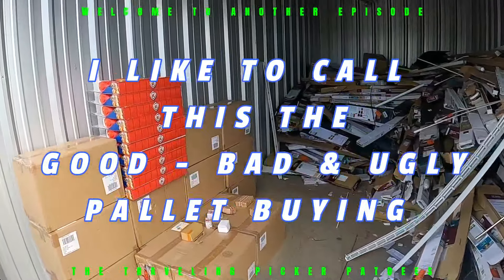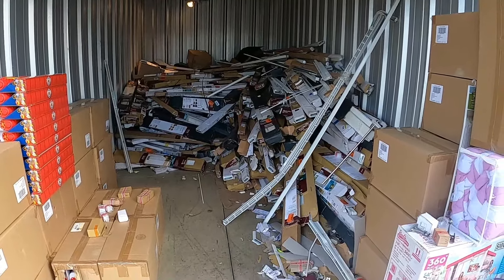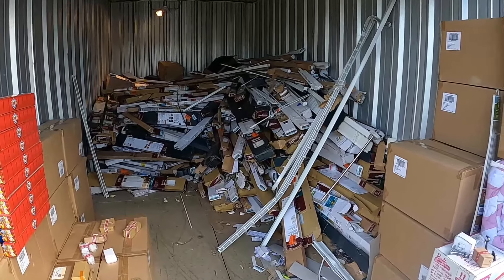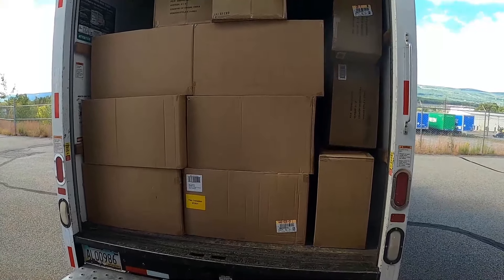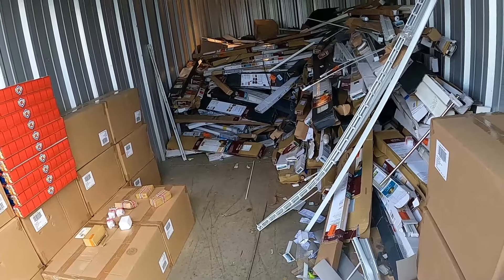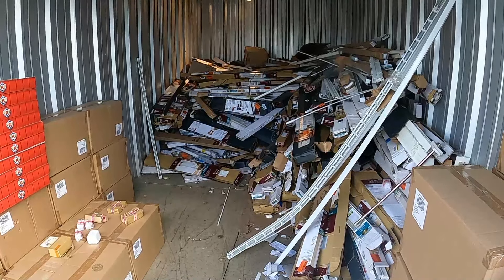Good evening, good morning, wherever you're coming from. Let me give you a little update on the mini blinds — I am working on them. I bought a pallet today from Lowe's and I'm going to break it down. I gotta unload the truck first. I've cleaned about one third of the mini blinds out of storage. Let's get this unloaded and then I'll talk a little bit more about a mini blind update.